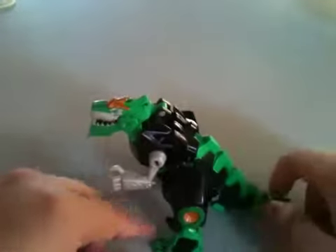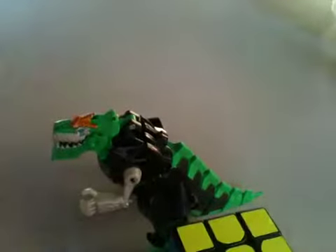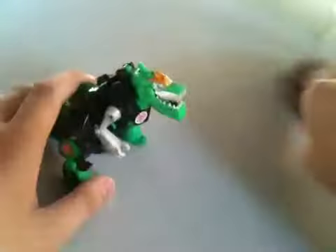Here's Grimlock in his dinosaur mode — or beast mode, whatever you want to call it. As you can see, he's not very tall. Here he is next to a Rubik's cube — there's the size difference; he is small, but I don't care. Here he is next to Scorponok, who is also really small. Articulation-wise: the head has no articulation except for a chomping action, and the arms can go up and down.